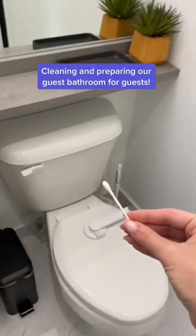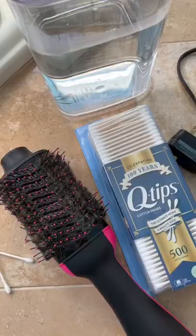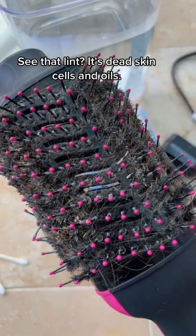Stitch this and show me your best cleaning hack with Q-tips. See that lint? It's dead skin cells and oils.